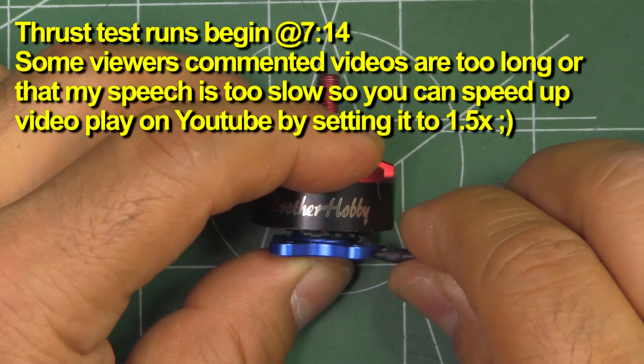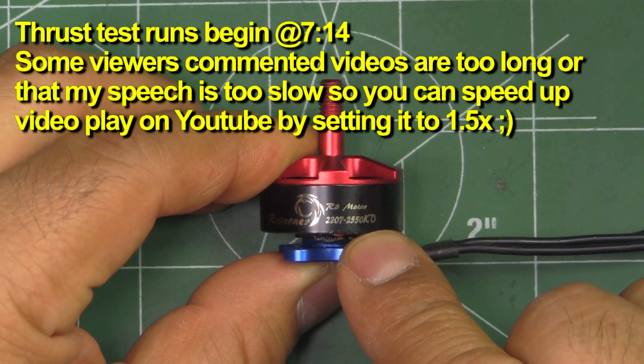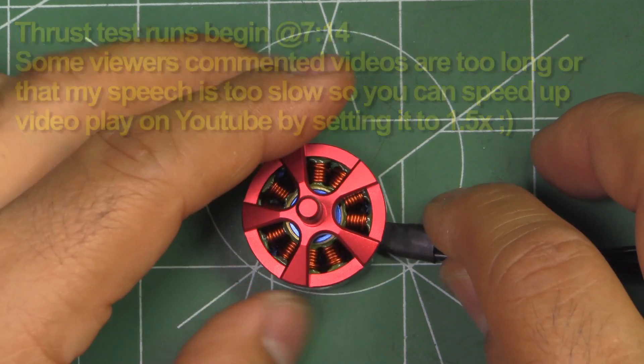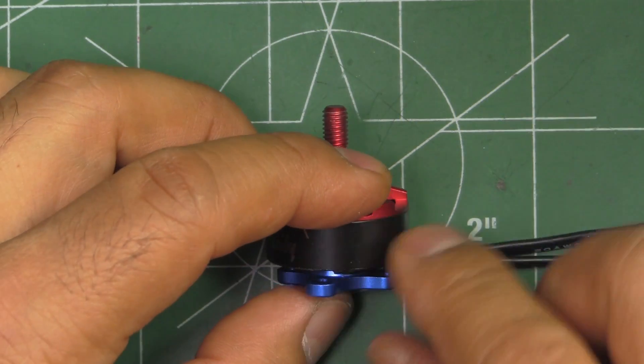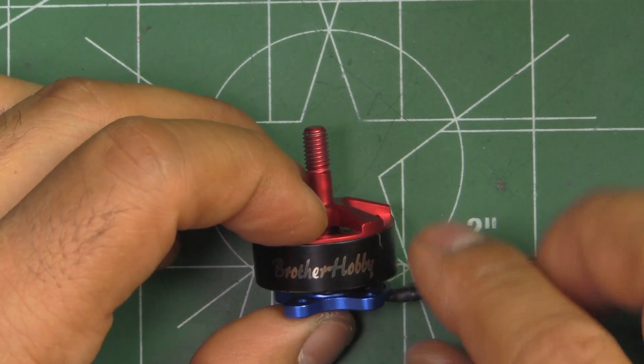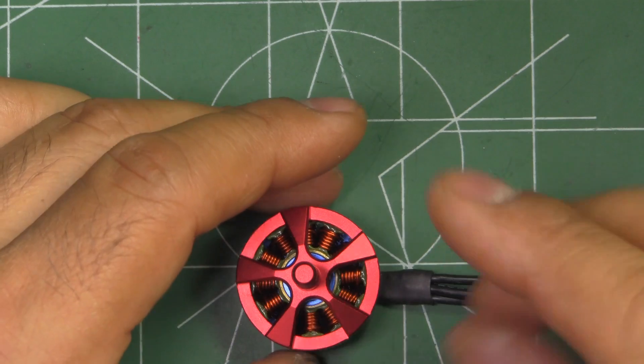This one is the Brother Hobby R3 2207 2550KV. This was sent in by Brother Javi for testing, so thanks Brother Javi for sending all these motors for testing so I can share the results and overview of the motors with you guys.